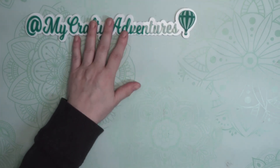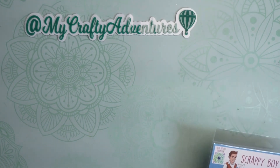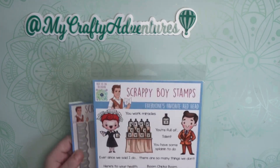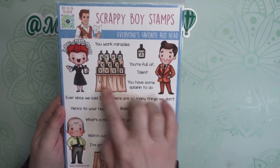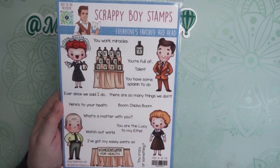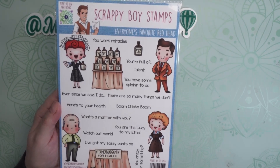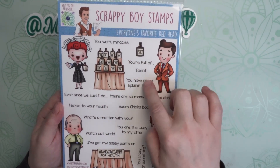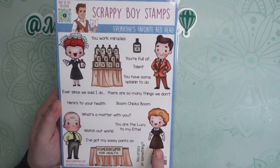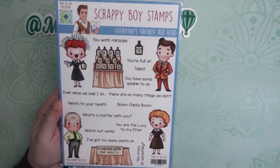I have been wanting this particular stamp and die set for a while now because it is one of my favorite episodes of all time on a sitcom. It is the Scrappy Boys stamp set of I Love Lucy — specifically her Vitamita Vegemin commercial, which I just thought was a riot. It's a classic. There she is with her Vitamita Vegemin and all the little sentiments. You have her husband Ricky, and Fred and Ethel — all these little sentiments are so cute.